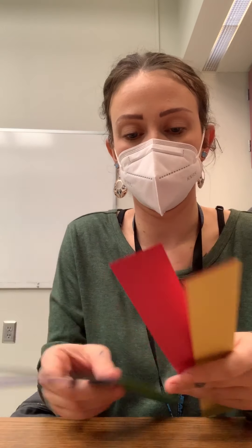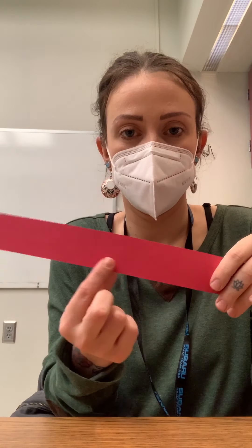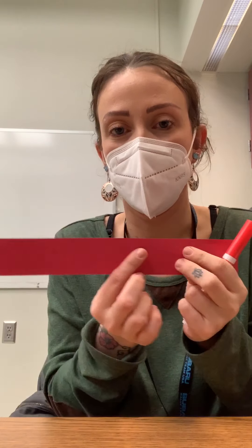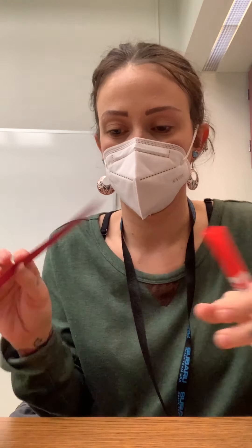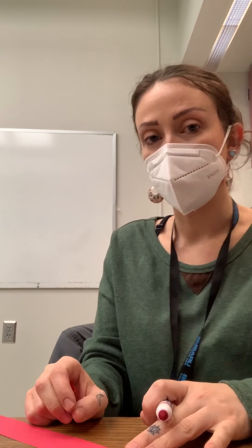Next, what Miss Tess is going to do is write the color of my strip right here. So this is the color red, so Miss Tess is going to write the word red on her strip of paper. I'm also going to do that with my other strips. You don't need to use red marker to write the word red — you can use a black marker, a crayon, or a pen, so do not worry if you do not have a red marker.